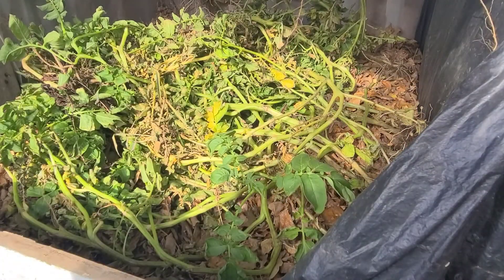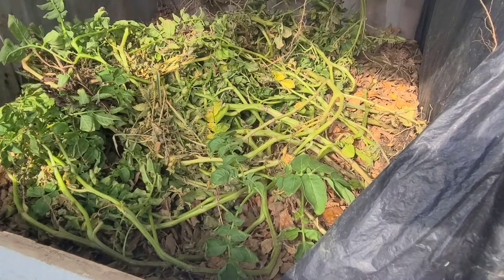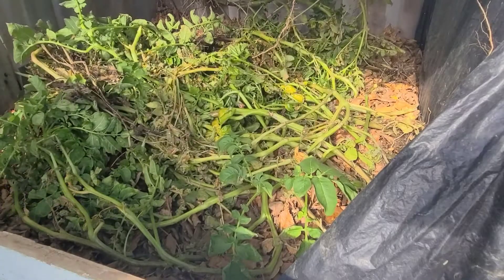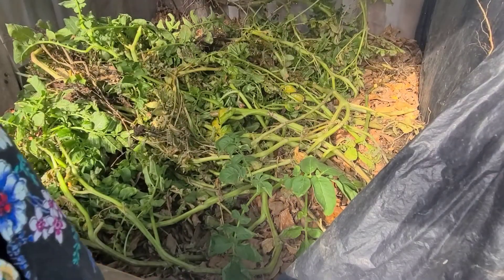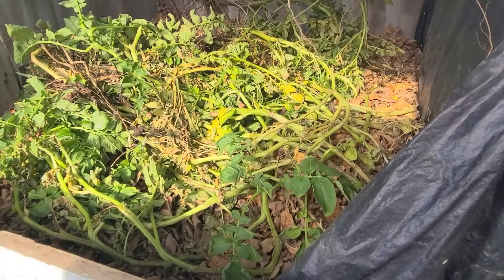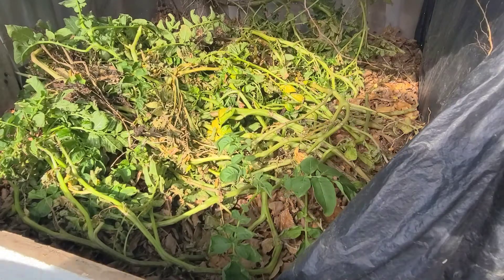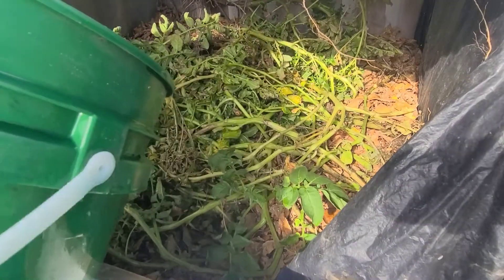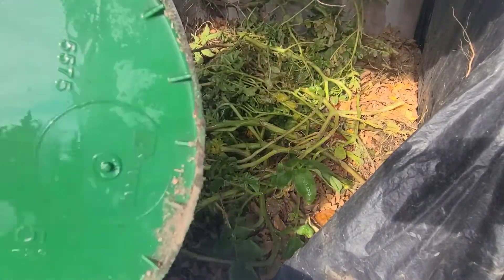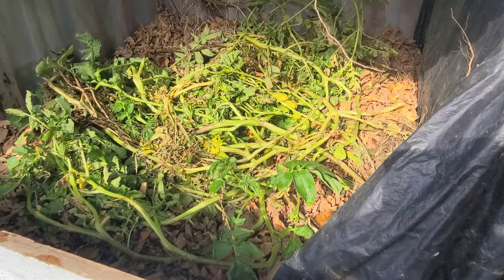Throughout the course of this week I'm going to be harvesting the rest of my garden and putting the plant debris in here. This is also a perfect opportunity for me to use up the rainwater I have stored — I have 3,055 gallons stored up that I don't need in the garden anymore.